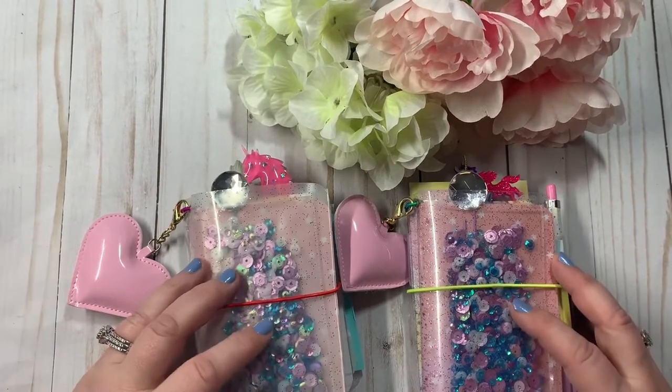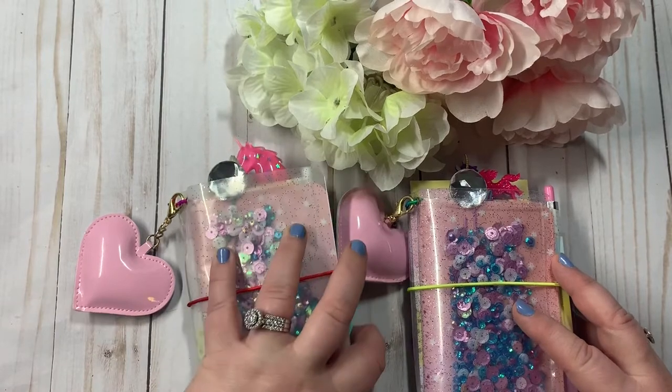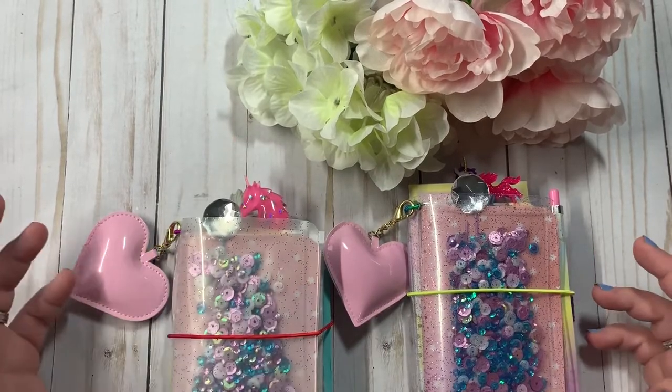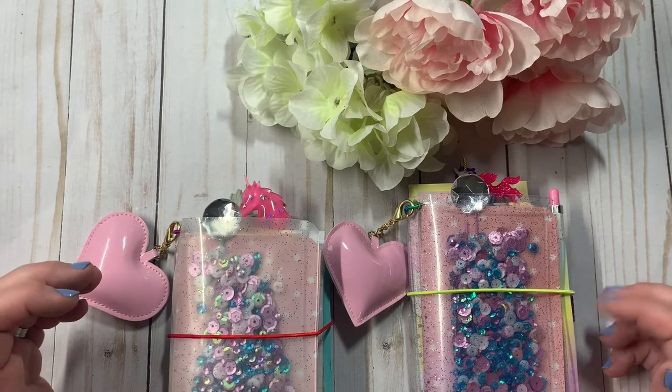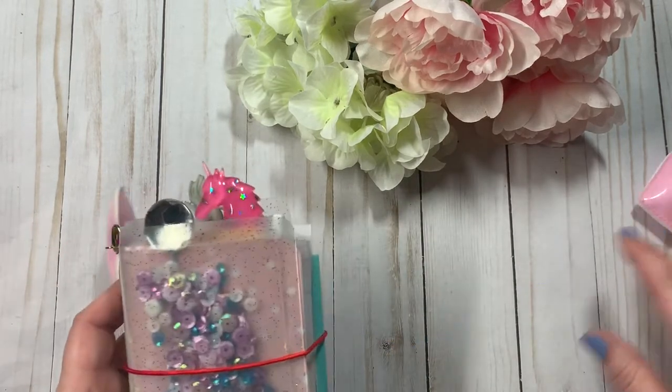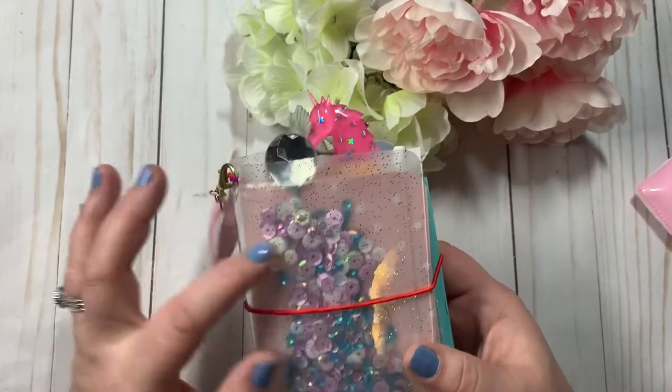So they're pretty much the same. In my shop they're just labeled one and two, but the inserts are the same. I'll just show you both of them really quick. They are three and a half by five inserts.